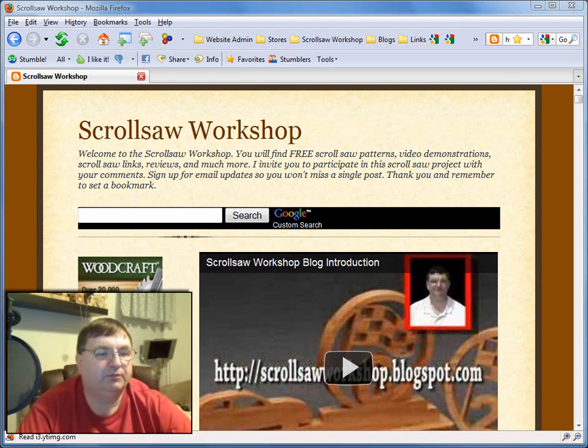It comes with some of the most popular blades. It's got the Flying Dutchman Scroll Reverse number 3 and number 5 — I probably use those two blades more than any other in my shop. It also comes with the Flying Dutchman Polar blades, which are good for harder woods, thicker woods, and harder material. It comes with the Flying Dutchman PSR blade, which is a double tooth blade. And the Flying Dutchman TC is a good blade to cut Baltic birch. So anyway, great little variety pack and I think you'll really like it.